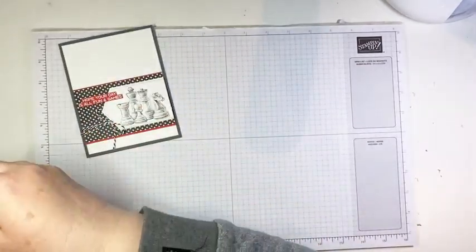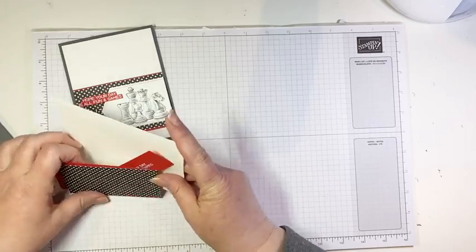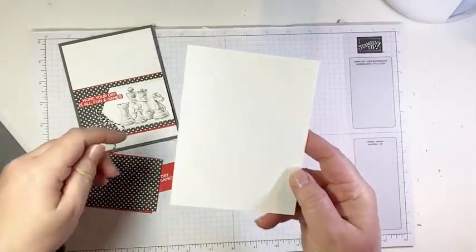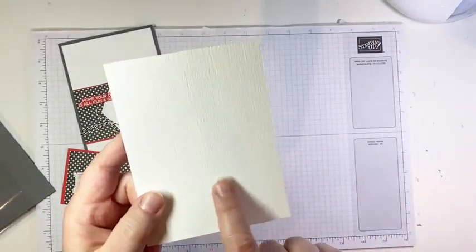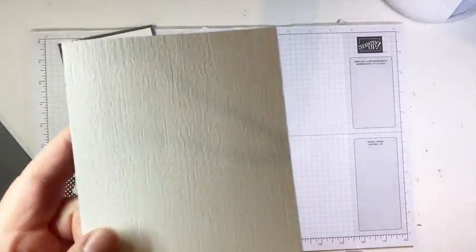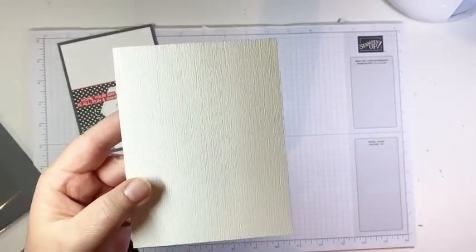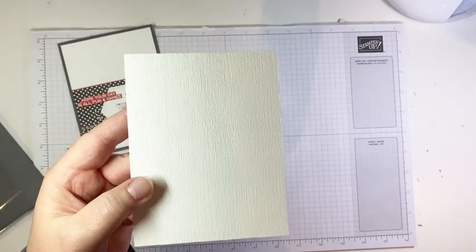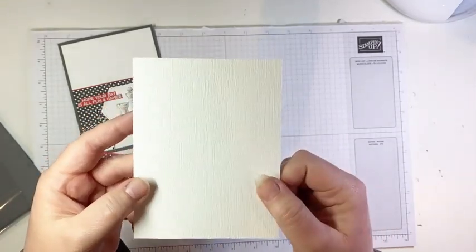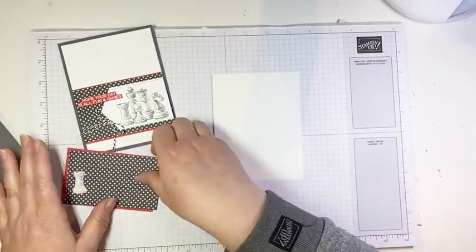So this is our first project. Our background paper is just basic white, cut to four by five and a quarter. I've embossed it using the subtle embossing folder — it's just a really subtle linen look, and it is one of my favorite folders for adding a touch of texture to backgrounds. And of course, it's retiring.